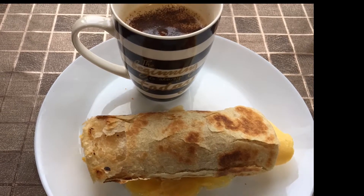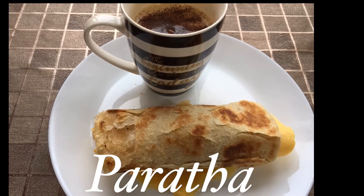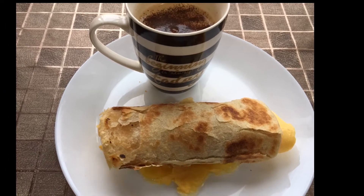Hi guys, today I'm going to make my favorite snack meal called paratha. It's very easy to prepare and perfect for a quick bite.